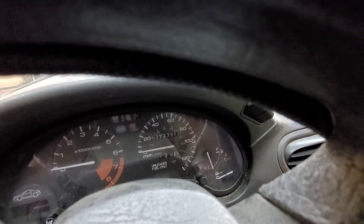It's got 272,000 miles on it. Still runs pretty good — does smoke, of course.